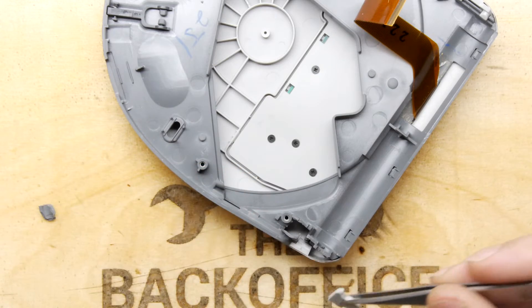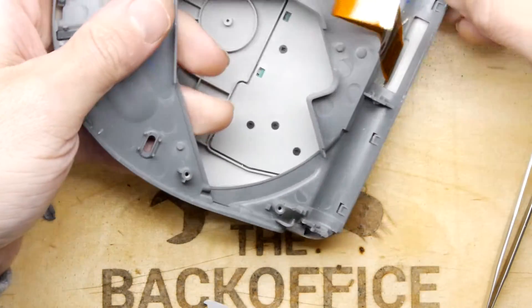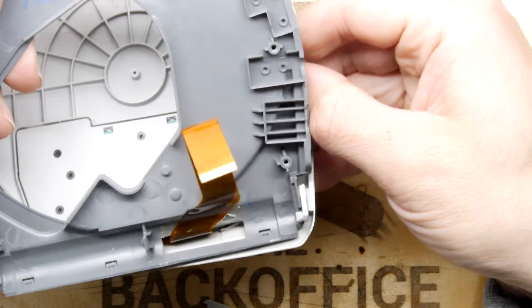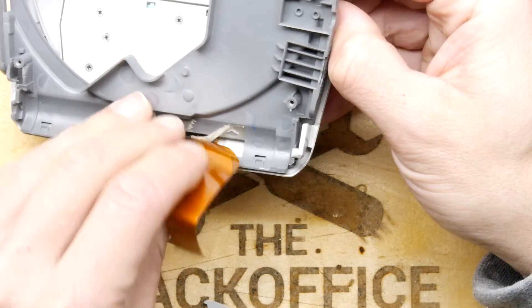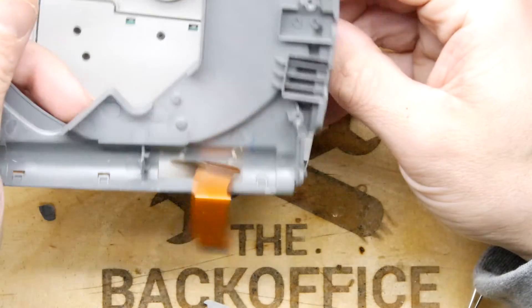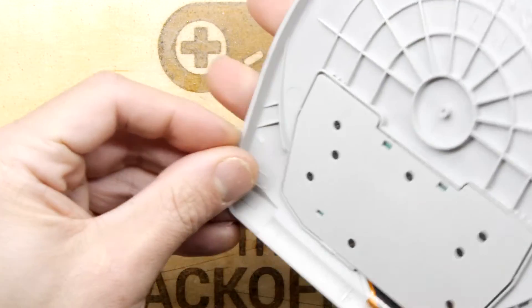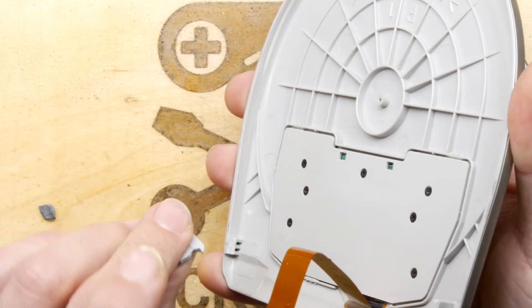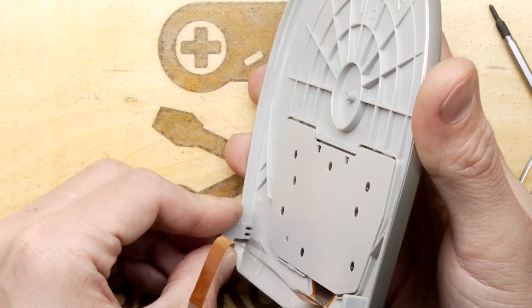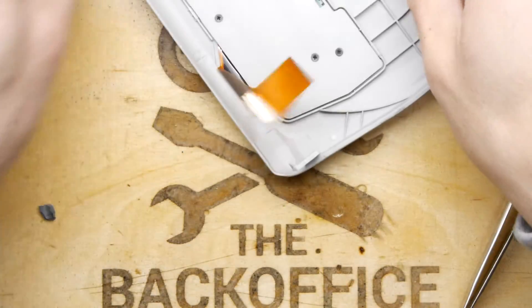We've got our hinge and it's going to go back on there. We might as well just separate these now — being cautious not to snap off the other hinge on the other side, that would be bad. In fact we've got a ribbon cable just gently stuck on — I'll release you from your duties there. So the first thing is just to repair that one broken hinge. I haven't had massive luck repairing things like this because there's a lot of pressure on something like that, but I'll definitely try.